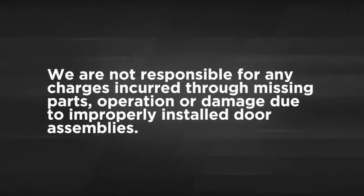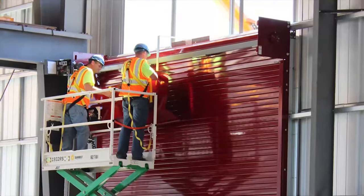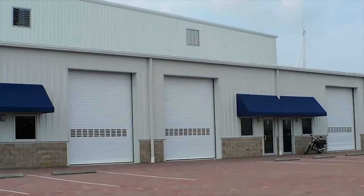We are not responsible for any charges incurred through missing parts, operation, or damage due to improperly installed door assemblies. Only trained door system technicians should install or perform maintenance on doors. In this video, we are filming an insulated door; however, the installation steps for a regular service door are the same.